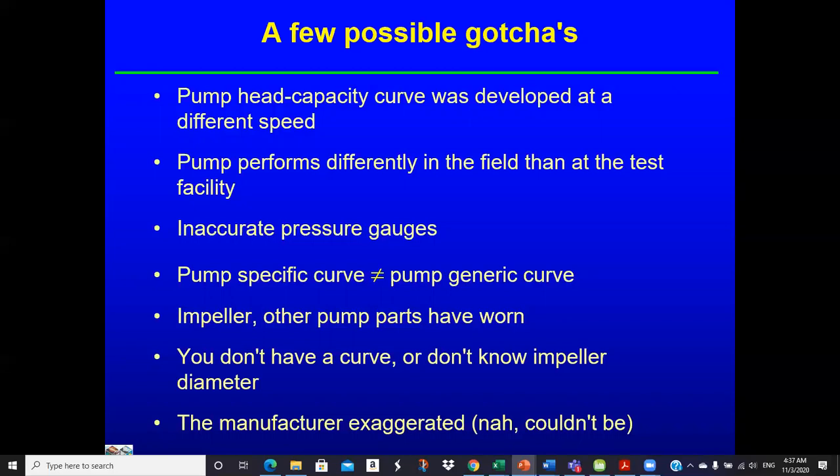Possible gotchas here: the head-capacity curve is developed at a specific speed. If you don't measure the rotational speed, you're just assuming you're operating at the published speed, and that's probably not exactly true. If it's 20–30 RPM different — most likely faster — that would affect your estimate. Our pressure gauges may not be accurate. The pump-specific curve may not equal the published generic curve, especially factoring in wear or impeller modifications.